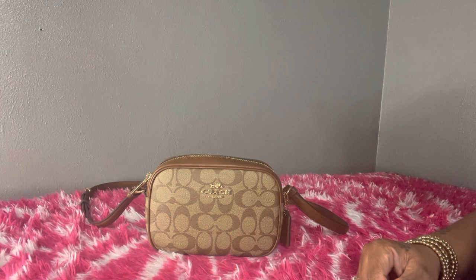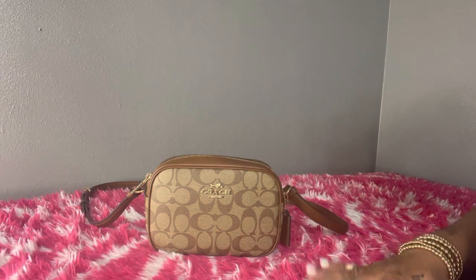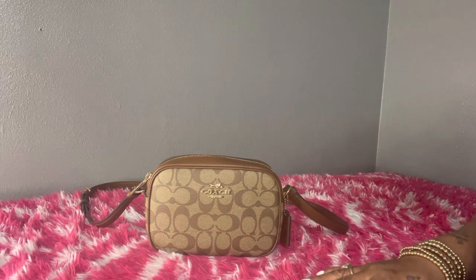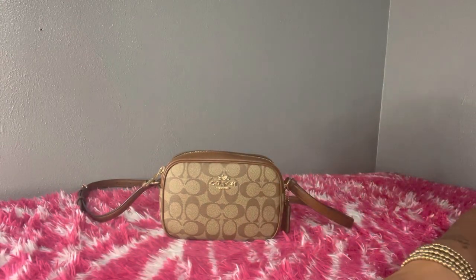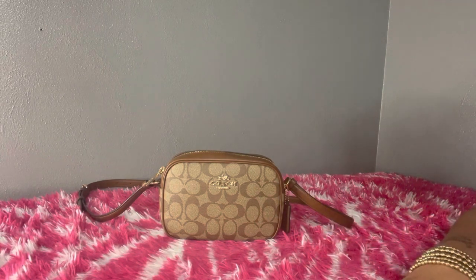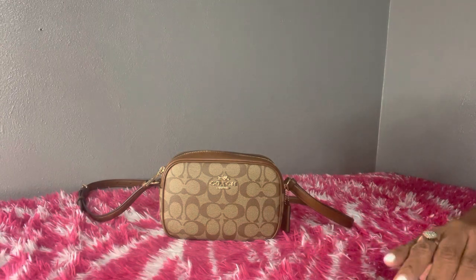Hi YouTube, welcome and welcome back to another video. Hope everyone is doing well. This evening I will be sharing with you all what I have in my bag. This is the Mini Jamie camera bag, and this is what I used today. I was out running errands and I wanted to be hands free, so I just used this little small bag, and it held everything that I needed.